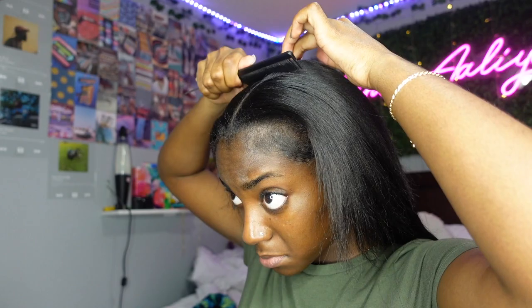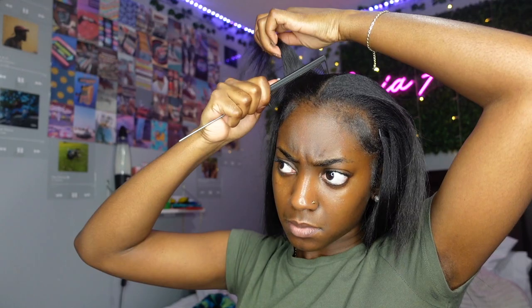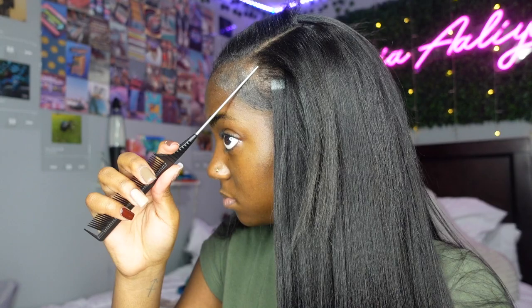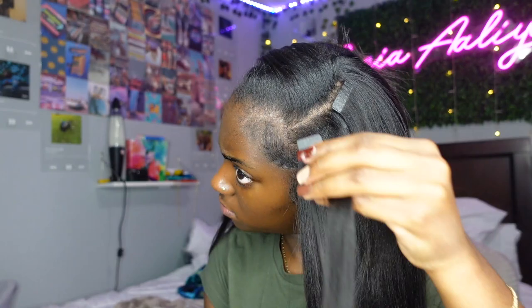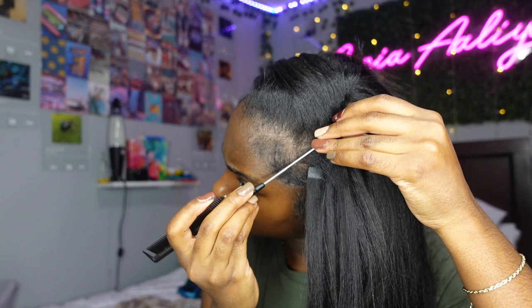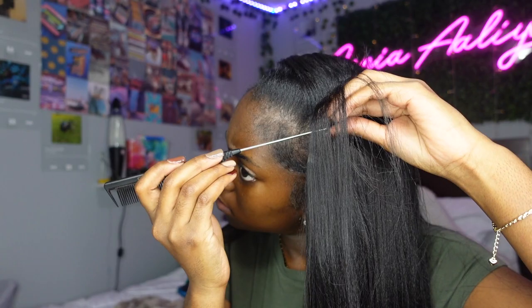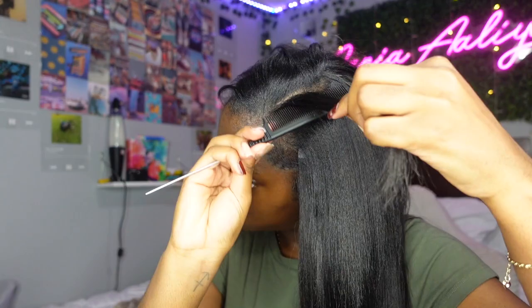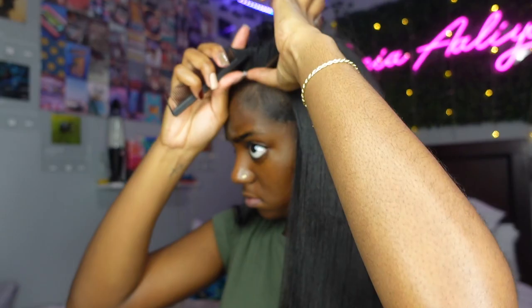Now we're moving on to the big leave-out section on top of my head. First I just combed my hair over the rest to see what the layout looked like — it's not quite there yet but we're going to fix it. I parted off where my potential side part would go and then one part over — that's where I'm going to put the tape ends. You can also cut tape ends in half, which is what I did for that small piece, and that gives you more versatility. Make sure you leave some room between the scalp and these tape ends because these parts are hard to navigate when putting your hair in a ponytail.